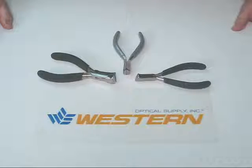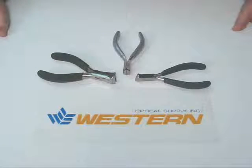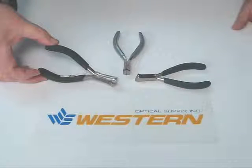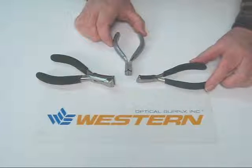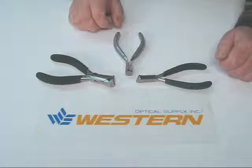Welcome to Western Optical Live. This session regards end cutters for soft metals and we have two versions. One is the premium version with a foam grip and a spring action, and the other version is the budget tool version which is a smaller handle and smaller head and no spring.